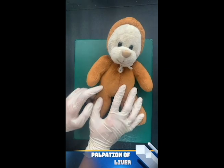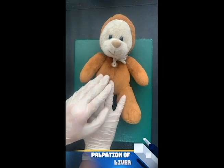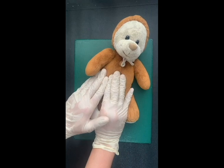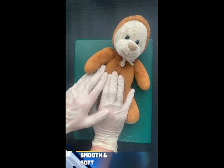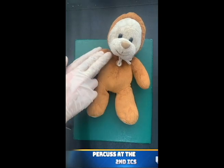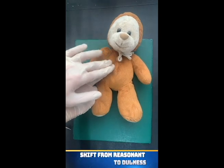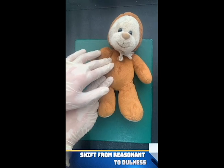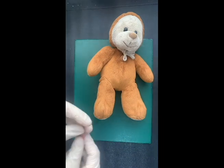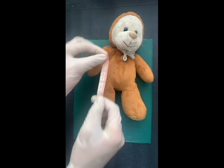Then we move to the assessment of the liver by using the hooking technique. We ask the patient to take a deep breath and palpate the liver until you feel the liver edge, and tell if it's smooth and soft. In measuring the liver span, we percuss from the second intercostal space and then downwards until we hear the shift from resonant to dullness.